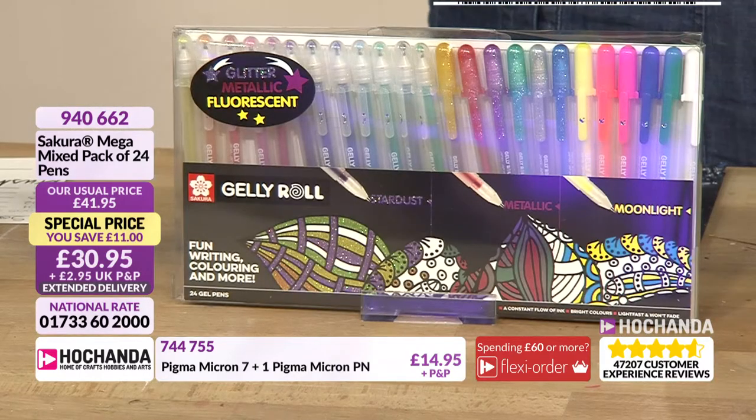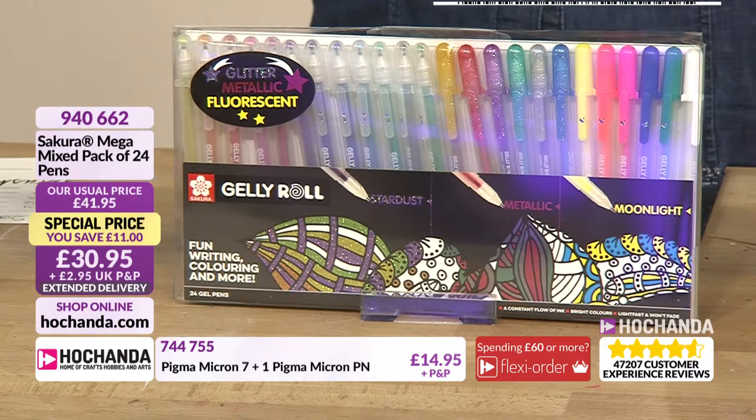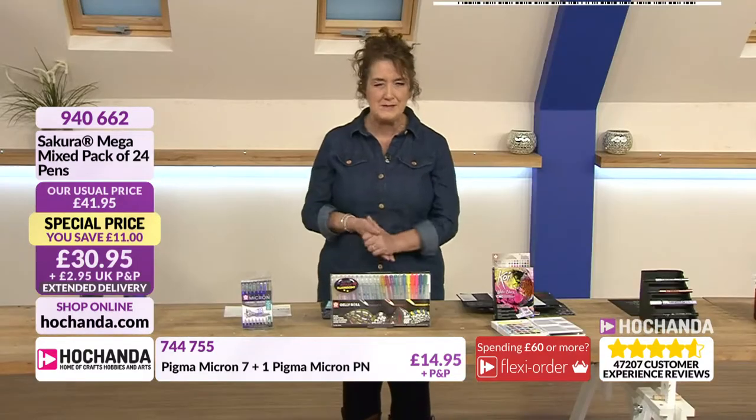If you fancy these, it's £30.95 for the nice little set, and you've got an £11 saving. There are 24 in total. Fun writing, colouring and more as you can see from the packaging, so that's a nice one to invest in.